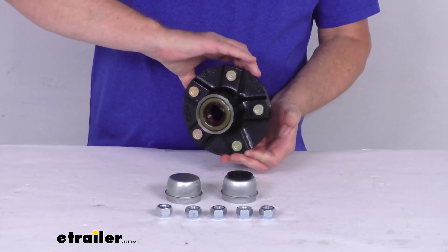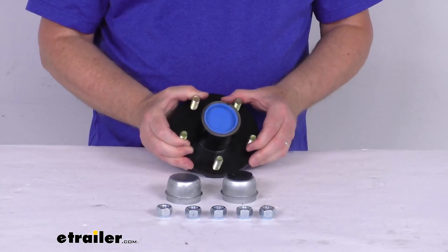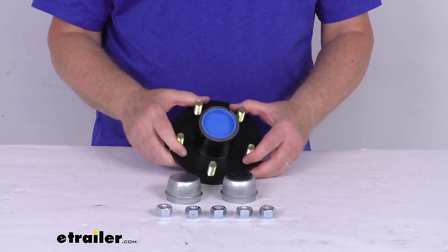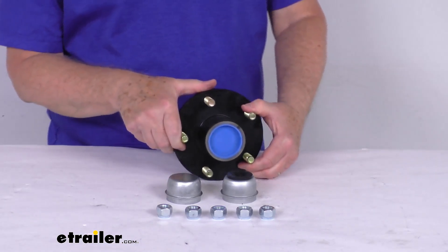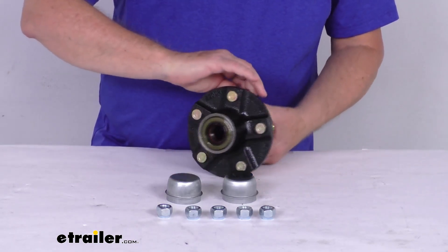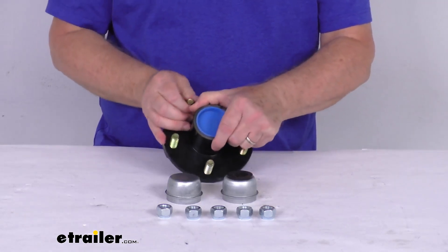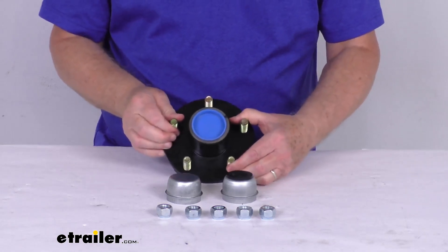It does include all the components for both standard and EZLube spindle configurations. Basically on the inside of this hub, it will include the inner and outer bearing races, both the inner and outer bearings. It includes the grease seal, as you can see back here, already installed. And it comes with two different grease caps, depending on your axle configuration.